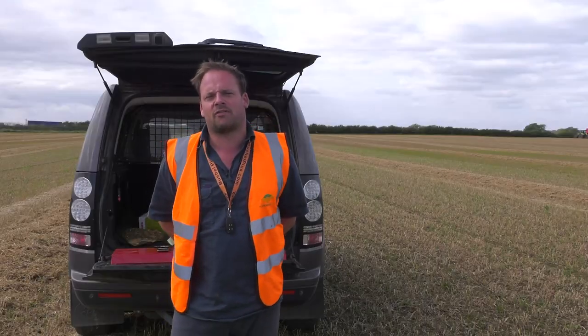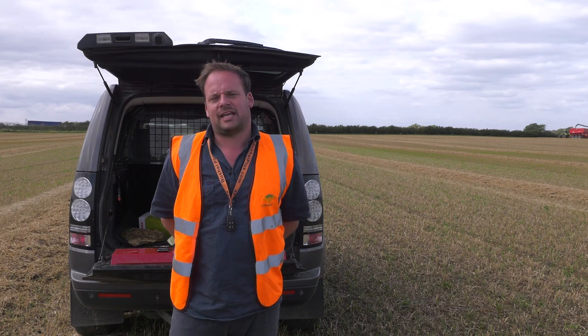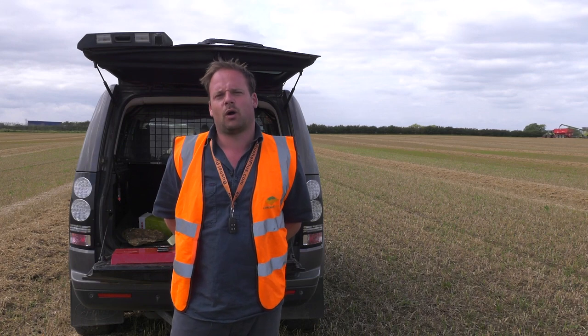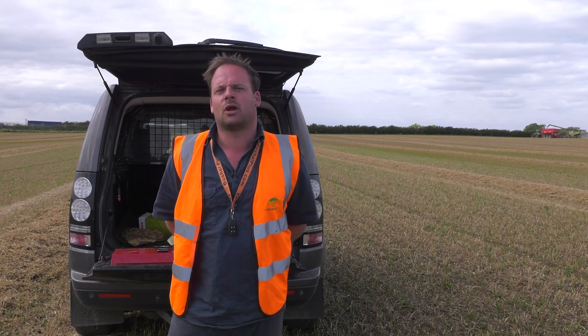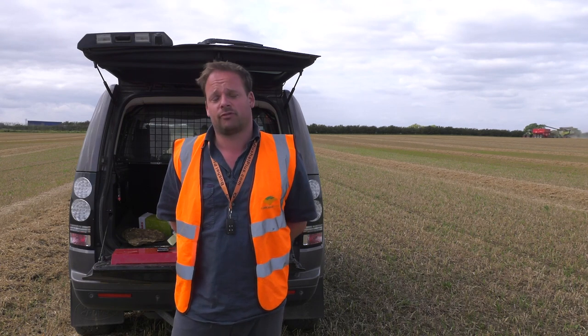One thing we also found is that cracked grains — which are difficult to see on the floor — become visible. We were quite shocked that in the first few tests we did, we were finding quite a few cracked grains. When we measured them, it wasn't a problematic amount, but it was an amount you don't normally see, and you certainly don't see them in the tank — because they're on the floor.